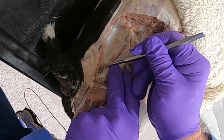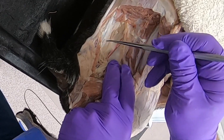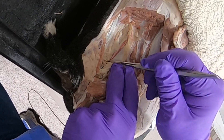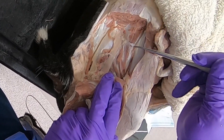These muscles right here are probably part of the external anal sphincter, and somewhere along in here we should have the caudal rectal nerve.